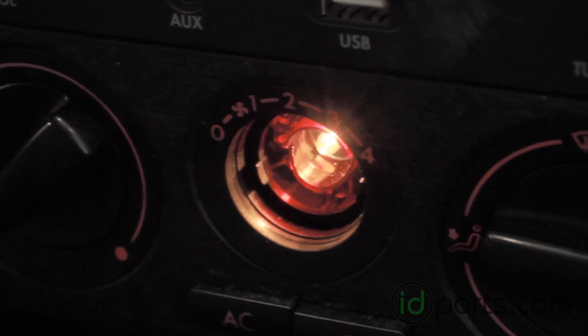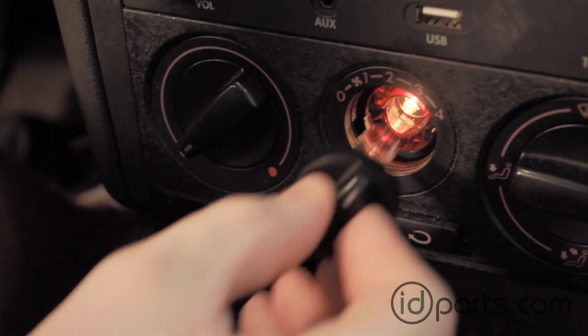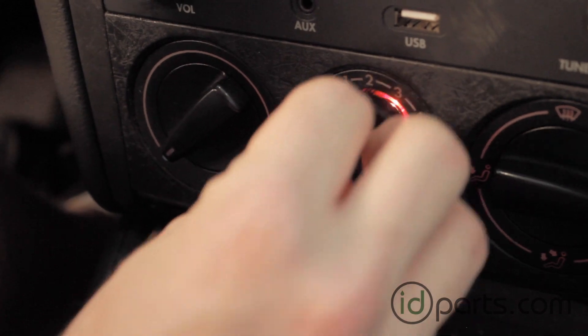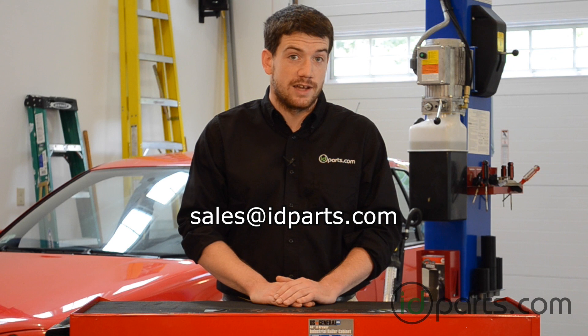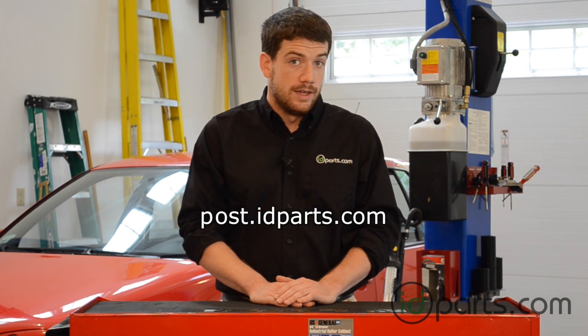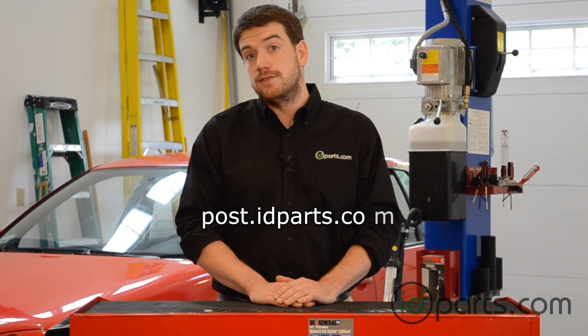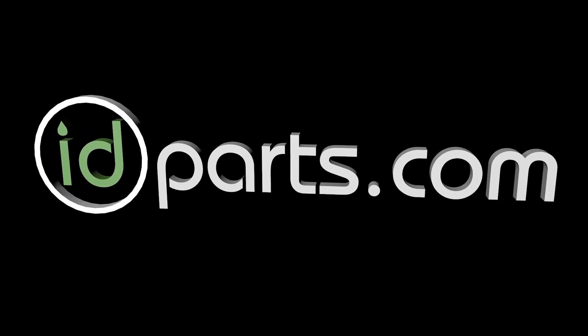We'll test with our light switch to be sure — it works great. Finally, we'll pop the knob back on. That's it. See you next time.